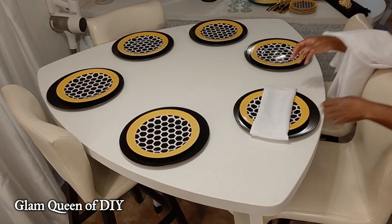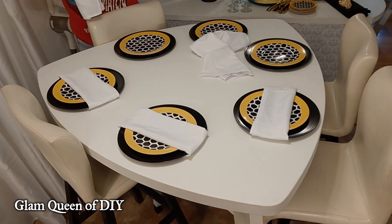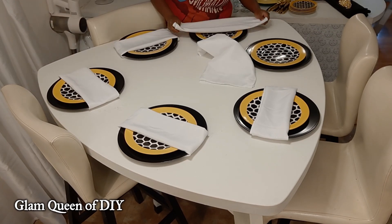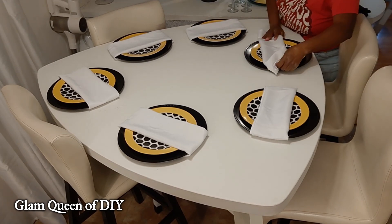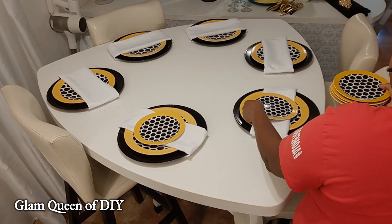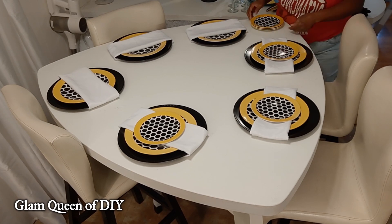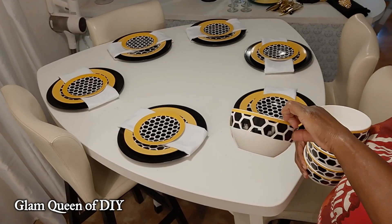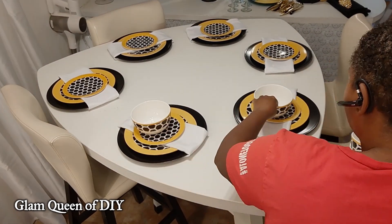This month's theme was the spring garden, which is why I went with the bee dinnerware — because you can't have a spring garden without the bees. And because my dinnerware had black in it, I had to feature the black because it made it stand out. Please make sure you go over and check out all of these ladies' videos. Their links will be in my description box.